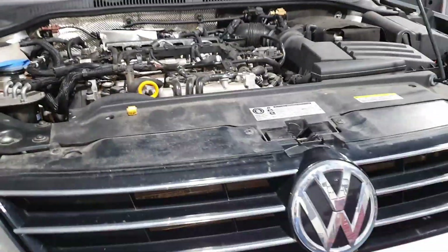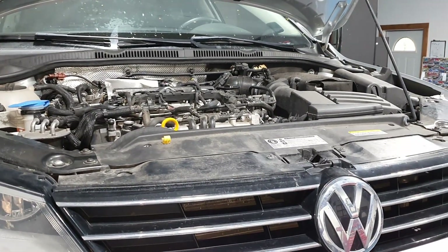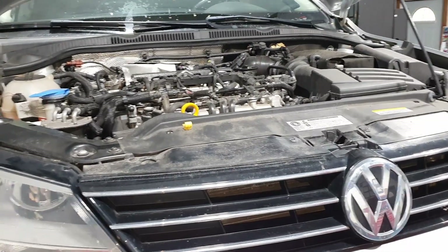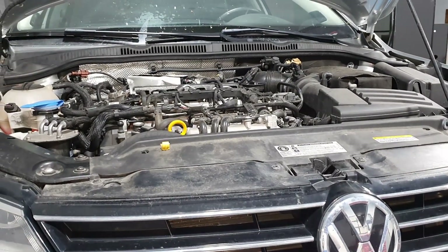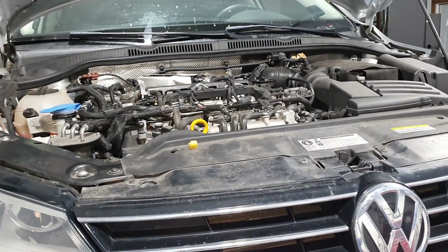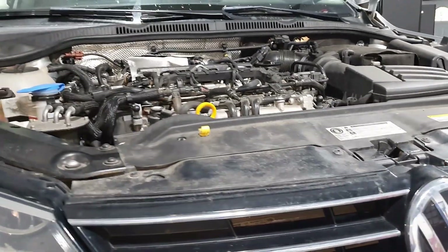The car blew its serpentine belt on the road and we pulled over and checked the pulleys. All the pulleys seemed fine, which is interesting because typically you'll have a pulley where the bearing goes bad, seizes, and then blows up the belt. For this particular model it was more suspicious and we had to investigate further. We ended up throwing another belt on, which probably wasn't the best idea because it blew up too, but it led us right to where we needed to go.